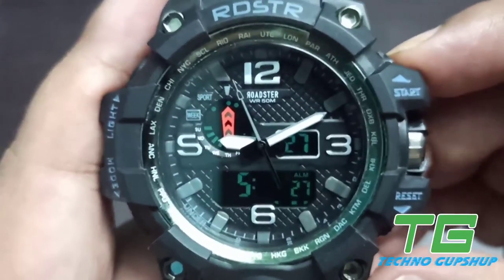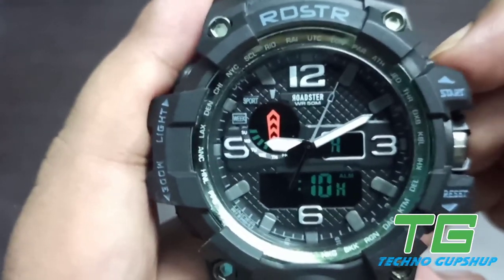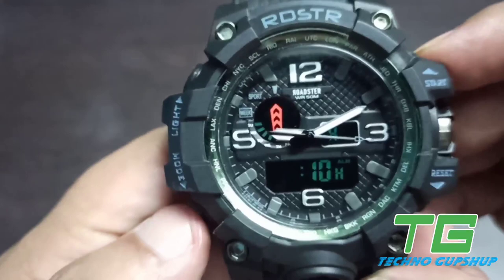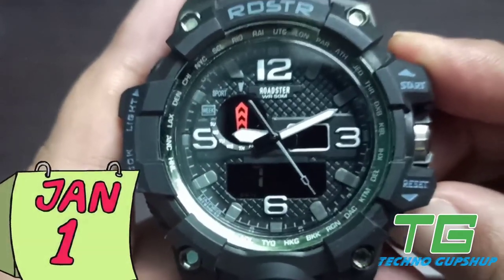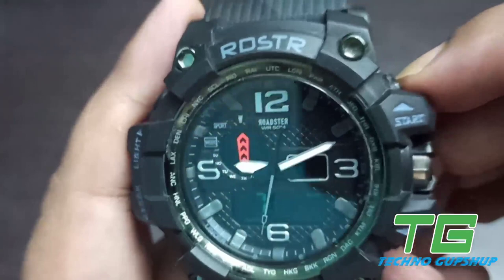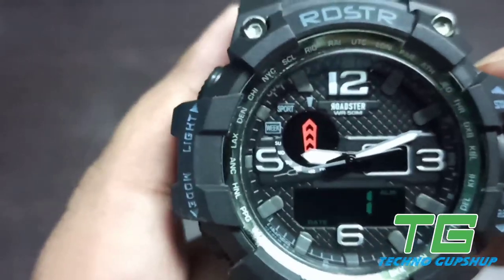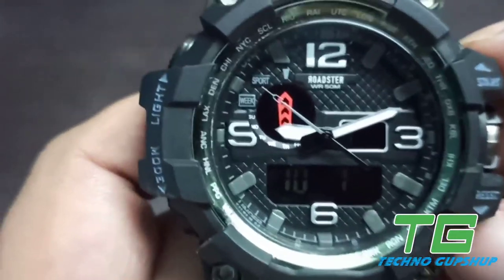Once minutes are set, click reset again and the selection area will move to the hour side, so you can change the hour as well. Now the time is set — for example, 9:10. Once the time setting is done, pressing the reset button again will take you to the date function. You can see the date blinking, for example 7-29 for July 29th. Use the start button to change the date, and the reset button to move the selection to the month, then change the month accordingly.